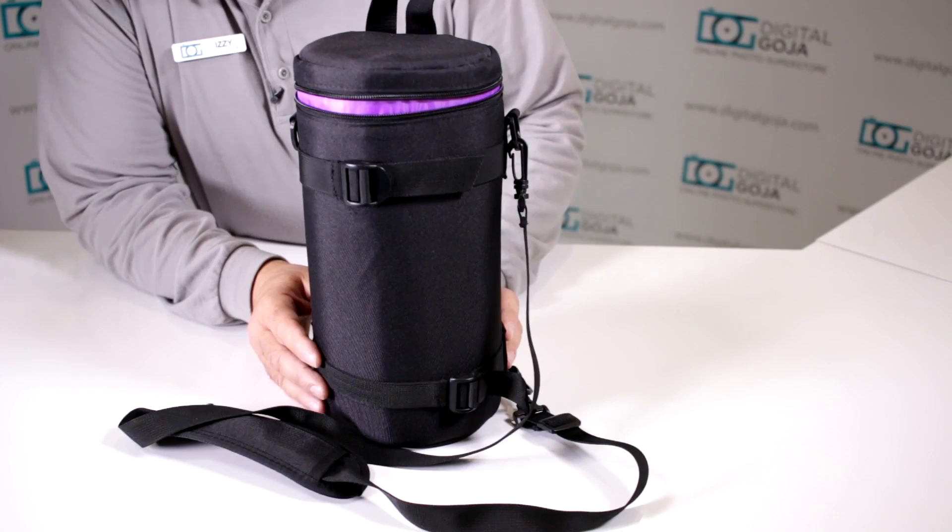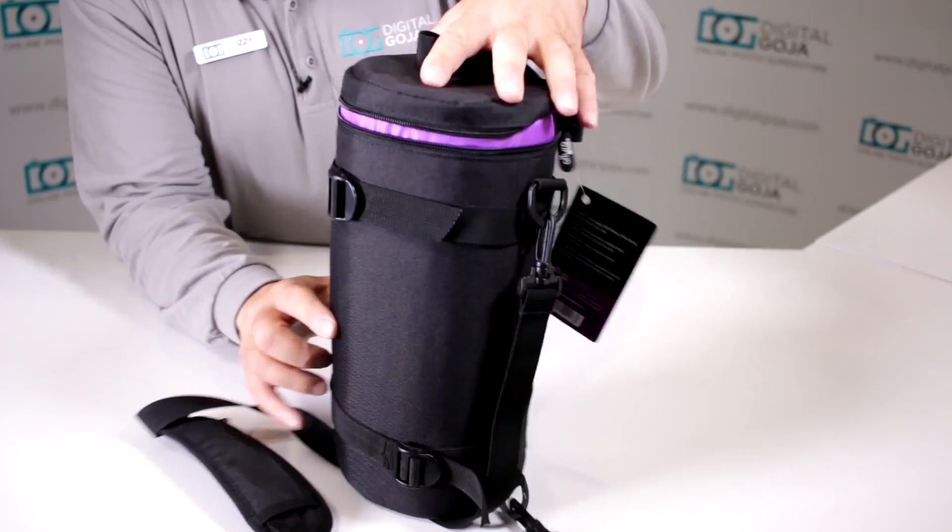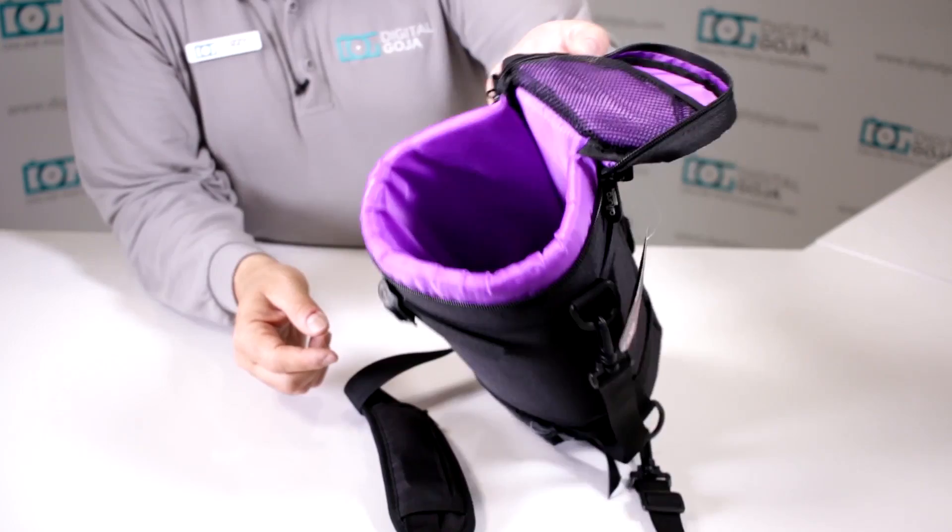The dimensions on the Altura Photo Deluxe Camera Lens Case are 6x12 on the exterior, and the interior is 5x11. The outside is very well constructed with water-resistant material, and on the inside it's very well padded throughout, with the Altura Photo signature violet design.